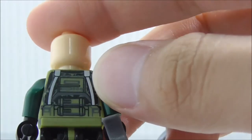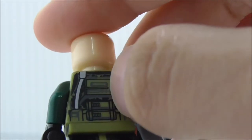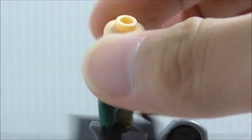So this is the back. It just has two of these life support things and you just got the strap, some pouches, and some camo stuff.